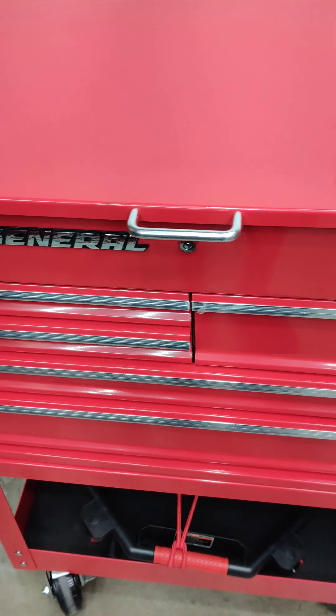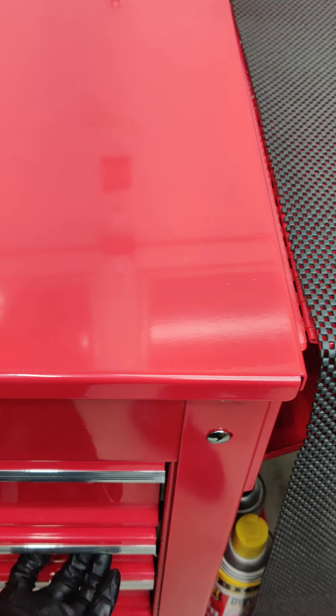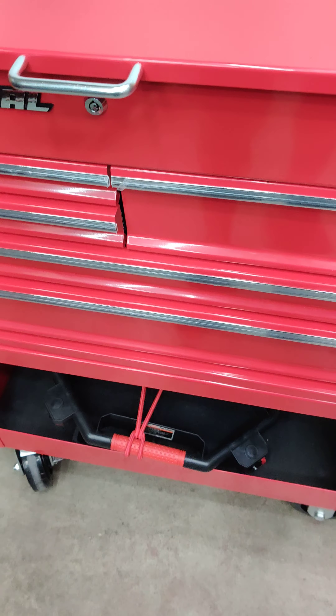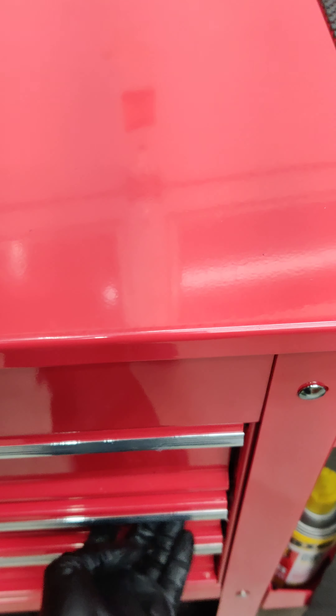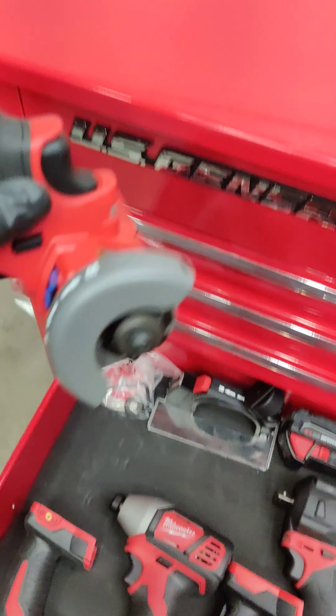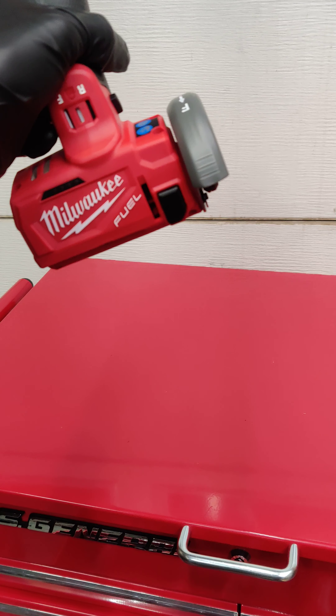With the lid closed originally, the drawers will not unlock or open, but now — let me find which side — you can open the drawers and everything is good. It's pretty nice and I like that modification. It's very simple. I just used one of these cutting tools, stuck the blade on there and used it to cut down the metal tab.